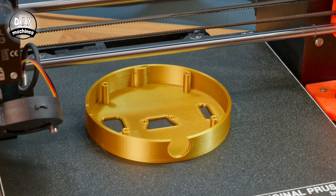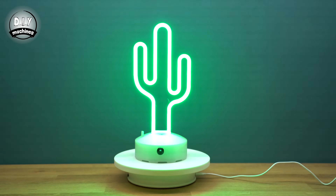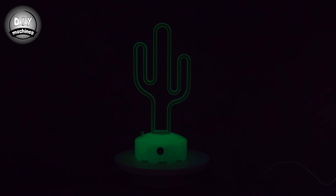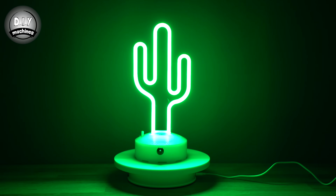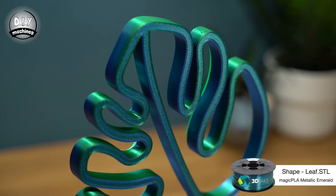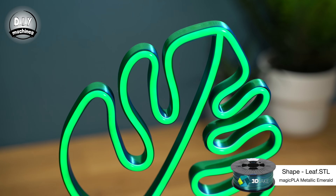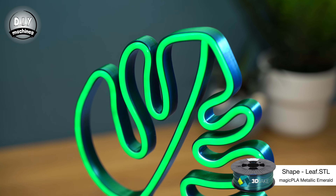As for customizing, you can print the parts in any rigid filament colour, like this glow-in-the-dark cactus, which keeps going when the lights are out. Or this two-tone lush leaf, printed with 3D Jake's Metallic Emerald Magic PLA. It's also your choice as to which colour of LED neon effect strips you use in your design.